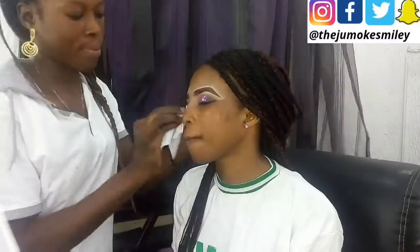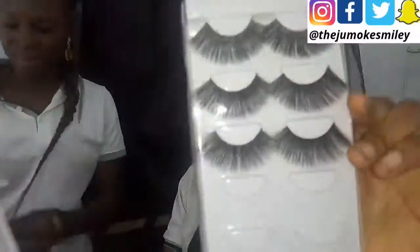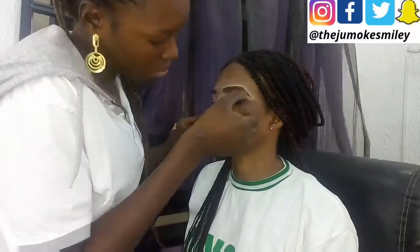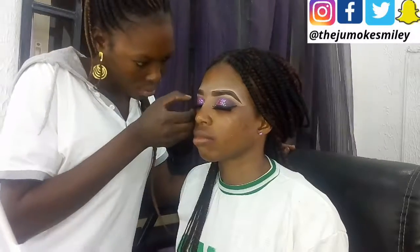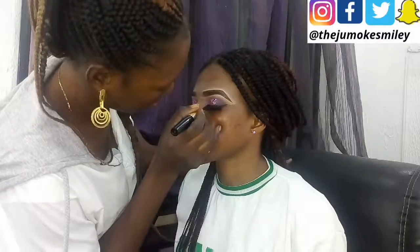That should be all on this video guys. I'm super excited and I cannot wait to show you the full look. I brought a tutorial here on how to draw your brows, how to fix eyelashes, and how to do your eyeshadow as well. I'll see you in my next video. Don't forget to subscribe and click on the notification bell so you get notified whenever I post. Until next time, my name is Jumoke Smiley — bye!